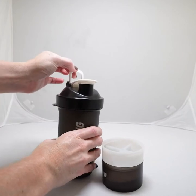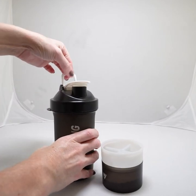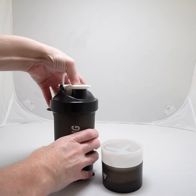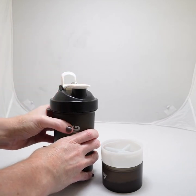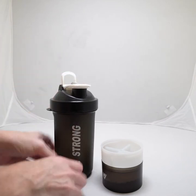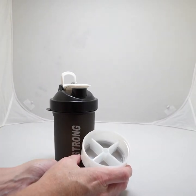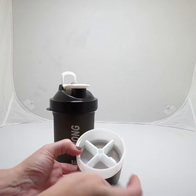On the top we have this great sturdy carrying piece with the pop-and-sip top. It is 100% leak proof and BPA free. It also comes with two great storage compartments at the bottom.